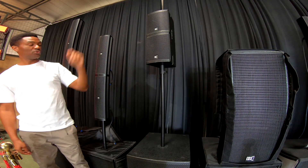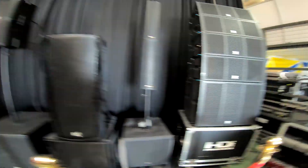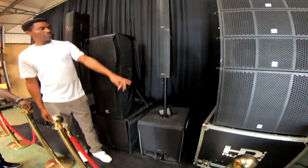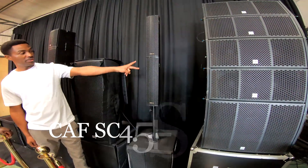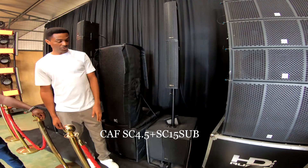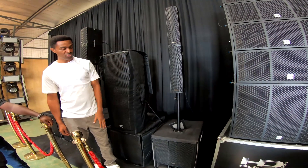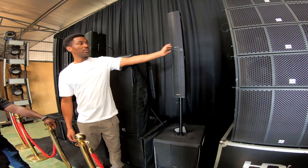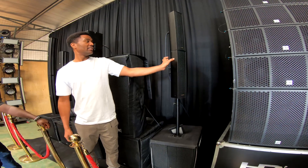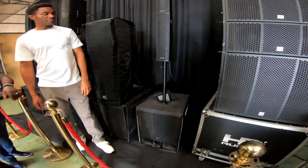This is the one Nani was using. That's active as well — it's a 15-inch sub and four pieces of four-inch per box, so eight pieces of four-inch each. For 80 watts, this one is around 240. The flight case, the case is also aluminum. The controls are the same, but the difference is that these are easy to handle pieces.